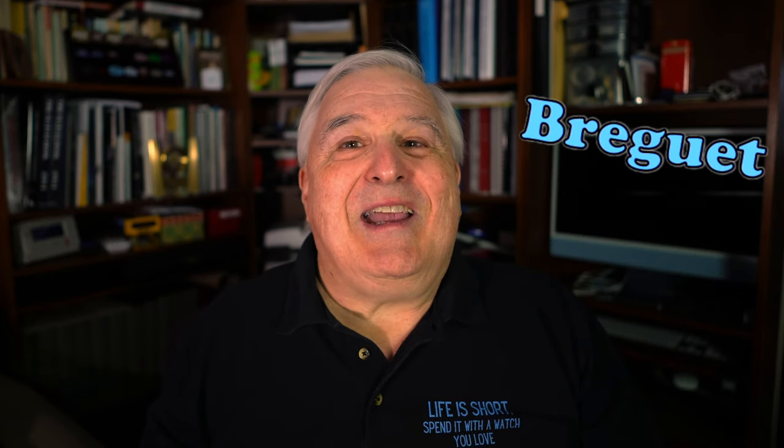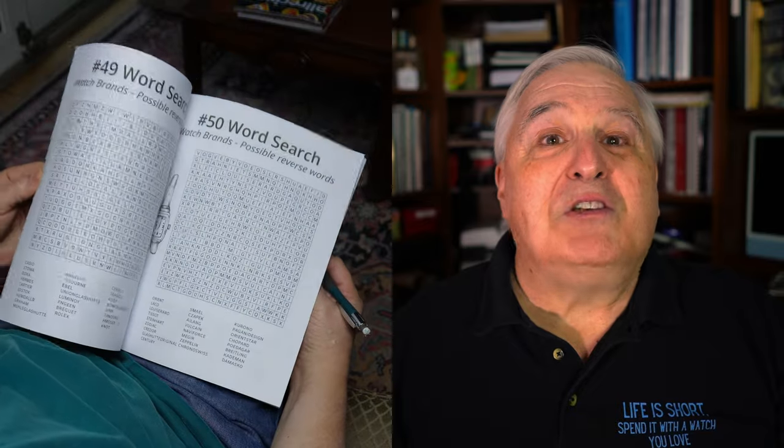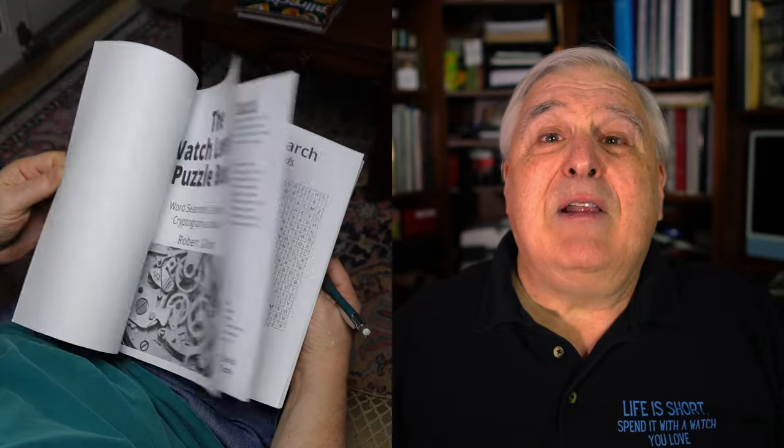By the way, how many watch hand types do you know? Why not challenge yourself with the Watch Lover's Puzzle Book? It will provide you with hours of fun while you learn over 400 watch terms through more than 80 puzzles. I'll leave a link to this Amazon book in the description.